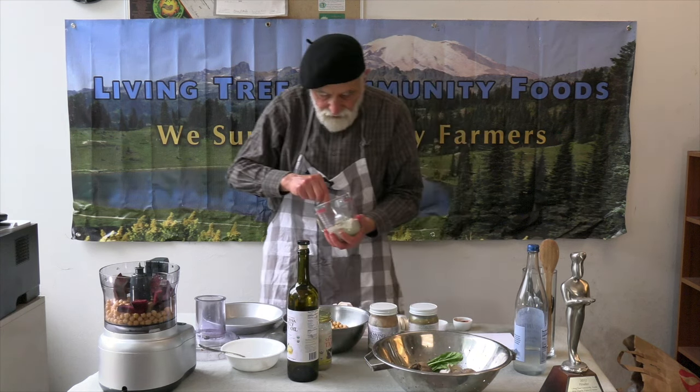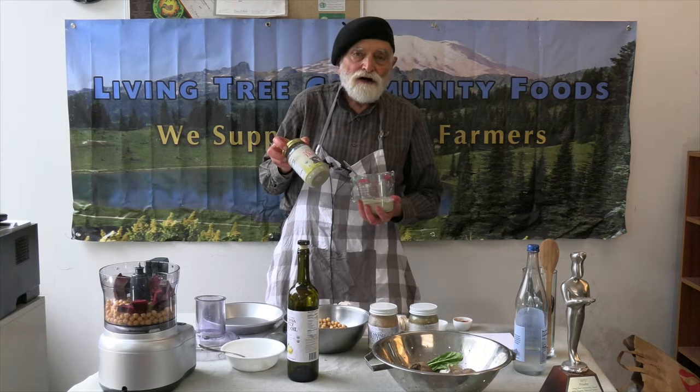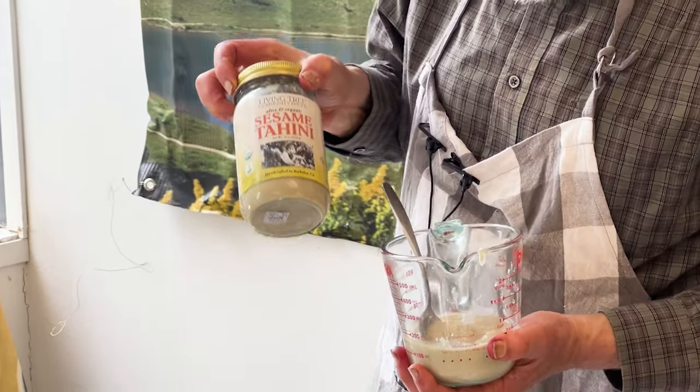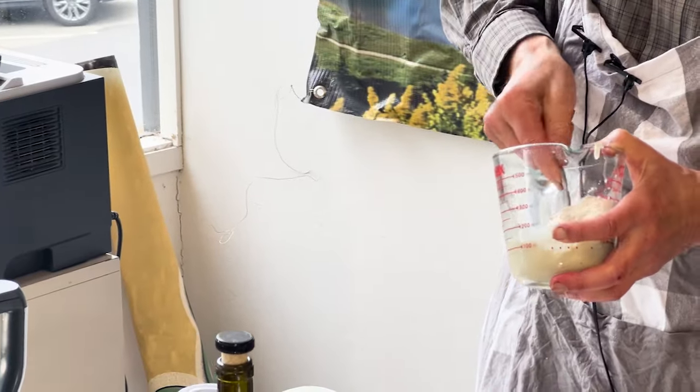Half a cup of our alive organic sesame tahini, created right here in Berkeley. So half a cup of tahini — an essential ingredient indeed.